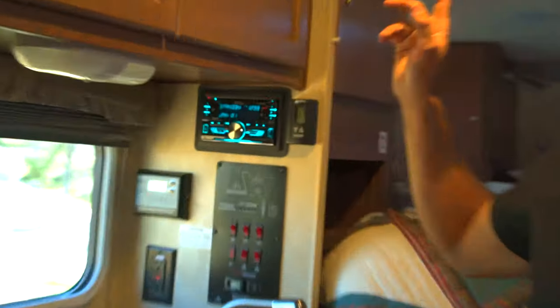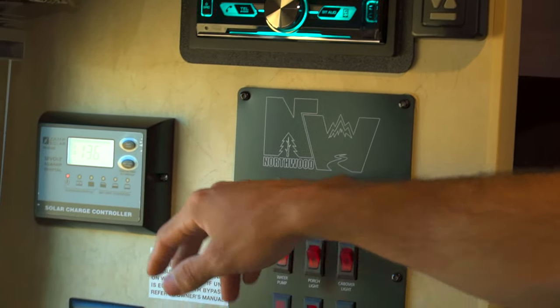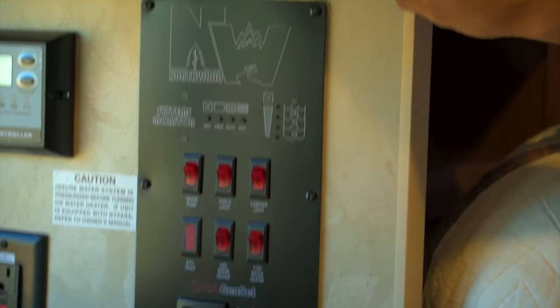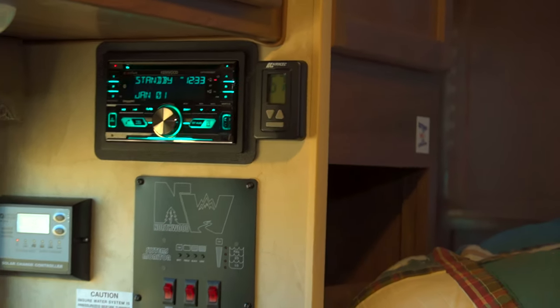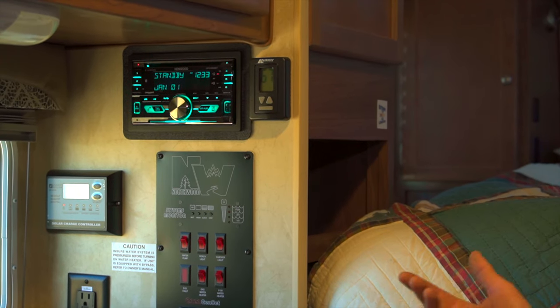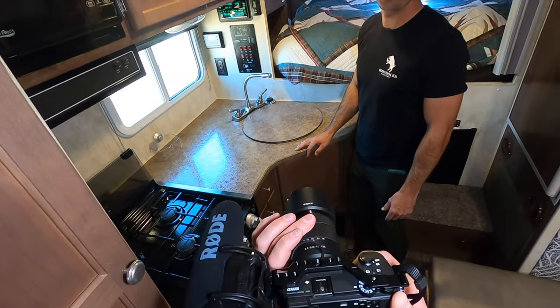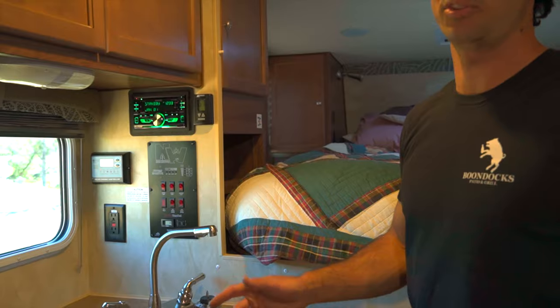Up here we have the Kenwood Bluetooth and speakers. This is our Zamp Solar — it monitors our batteries. And here's our thermostat for the AC or heater. We ran the heater a lot on the way back from Oregon — it was really cold. We were totally fine with a blanket keeping it at 67-68 degrees in 28-degree weather, with snow all around. It was great.